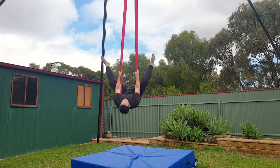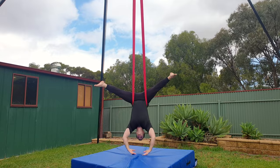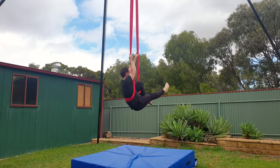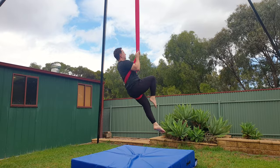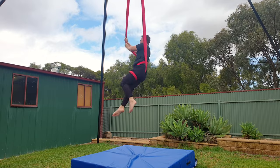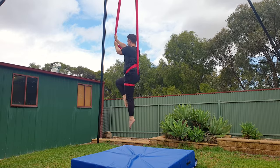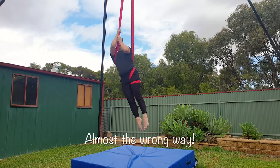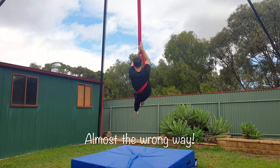Alright, starting with the same straddle invert, this time hook your left knee over the left silk, and then climb up while straightening your bent knee and bending your straight knee. Lean back and bring your right leg through and then pull up and rotate into position. Making sure the silk is in the middle of your back will help you to keep balanced. Remember to rotate back the same way that you came up, let your right shoulder out of the silks.